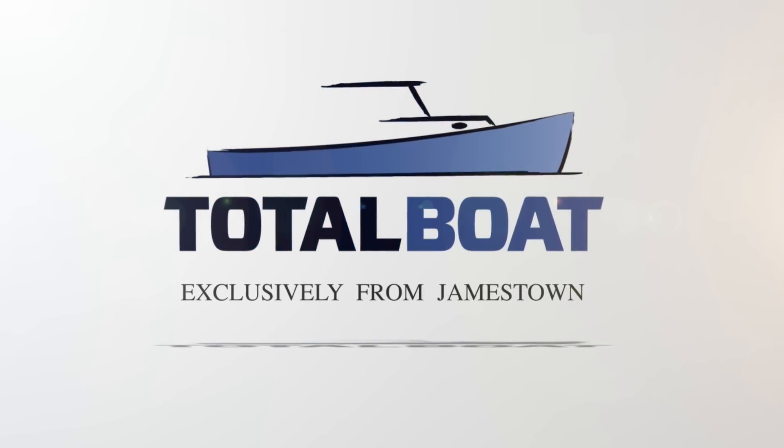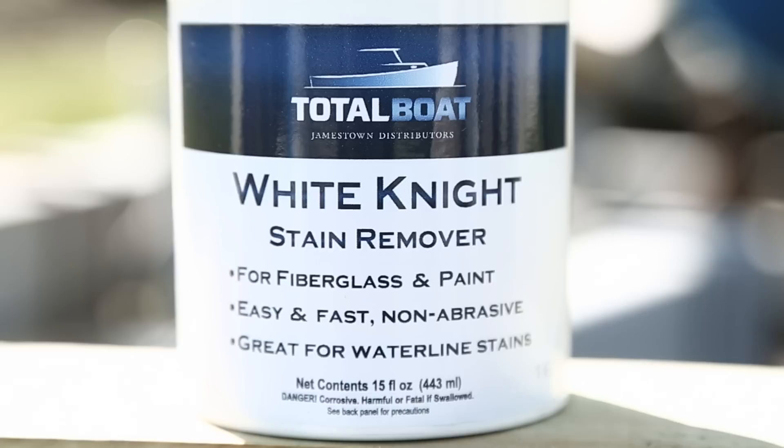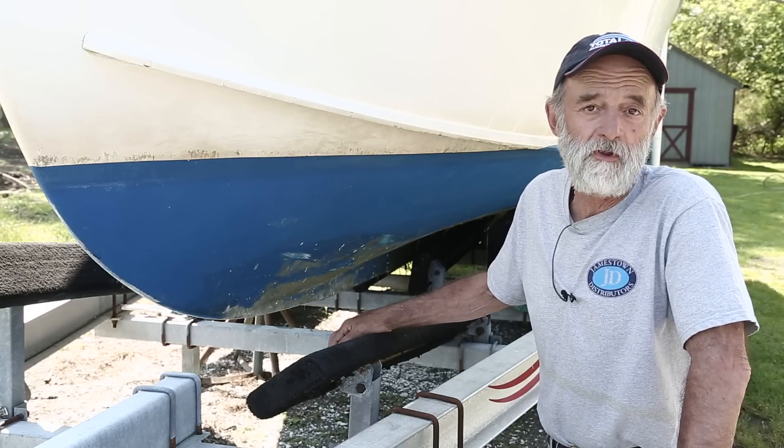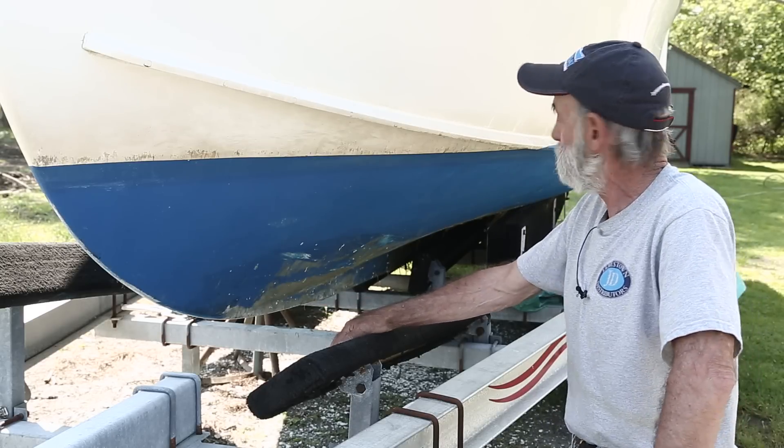Here we are, just about ready to get Fishhawk ready for the water again this year. There are a number of things that have to be done before the boat goes overboard — check the cutlass bearing, change the oil, do a load test on the battery, different things like that.